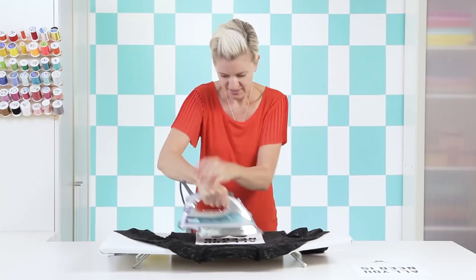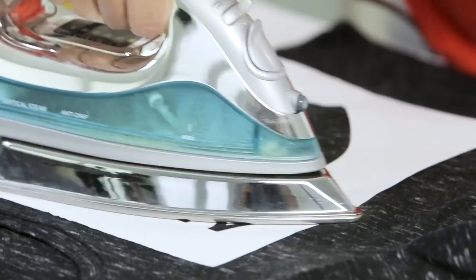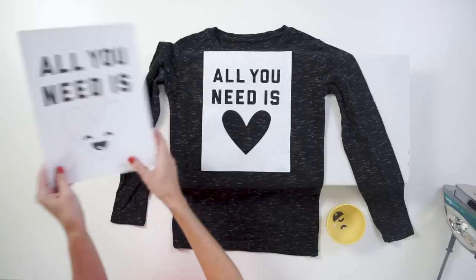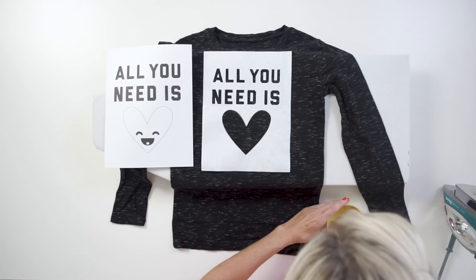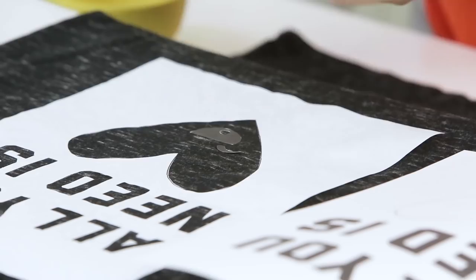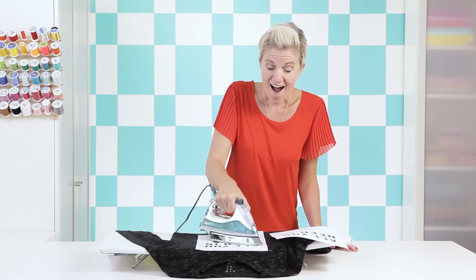Now let's do our heart. It might be hard to figure out exactly where the eyeballs and mouth go, so this is why I have my extra printout to reference side by side. Let's start with the mouth. Once the stencil is all in place and ready, before you start painting, place something between the layers of your t-shirt so no paint seeps through — I'm using a piece of cardboard, but you can buy t-shirt forms or use a couple layers of cardstock.